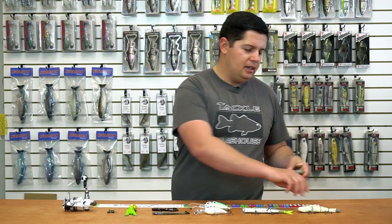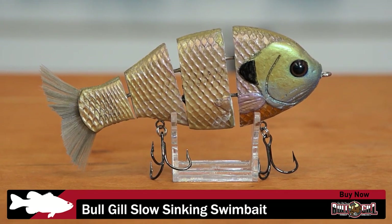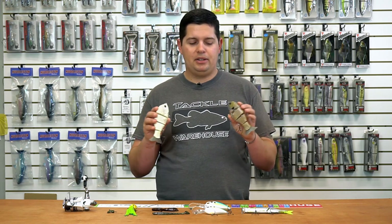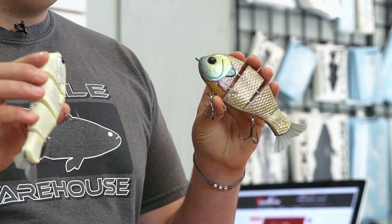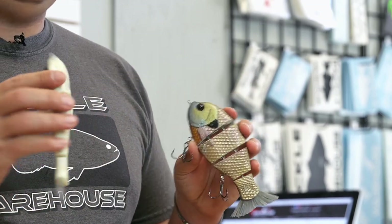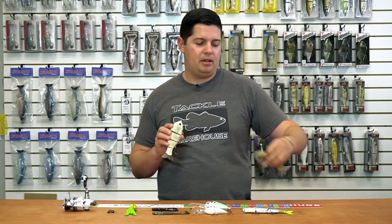First up is the new Triton Mike Bucca's Bull Gill Swimbait. As you can see, it's a large bluegill-style swimbait. A lot of you guys don't have trout in your area — out here in California we're fortunate to have trout stocking in our lakes, so most swimbaits have that trout profile. But if you're trying to mimic bluegill, this is a great imitation. It has premium paint jobs and comes outfitted with EWG treble hooks and split rings. Check out the new one from Triton Mike's.